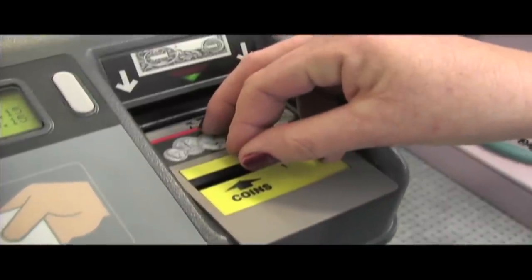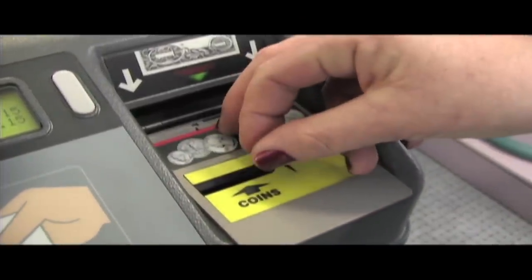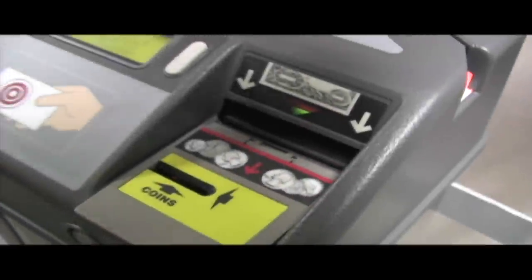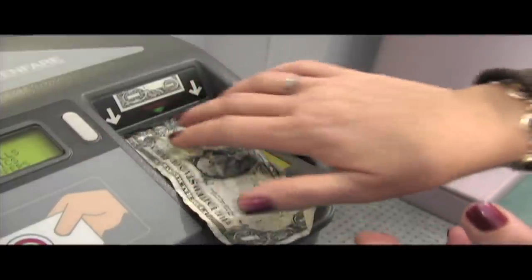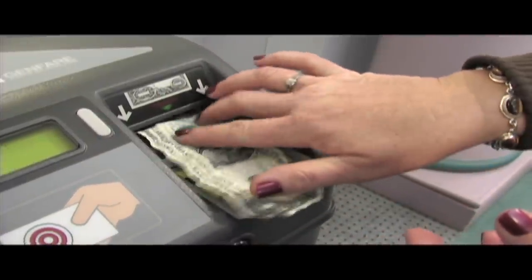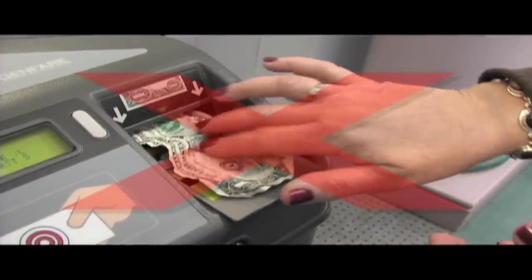With coins, drop them in one at a time to avoid a jam. When inserting bills, they must be flat and unfolded. Like vending machines, wrinkled, folded, or crumpled bills will be rejected.